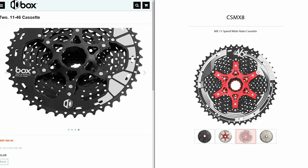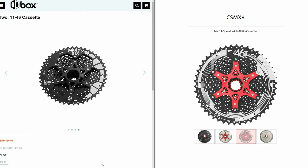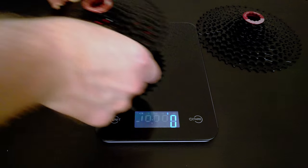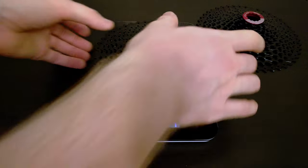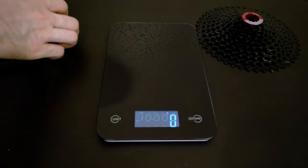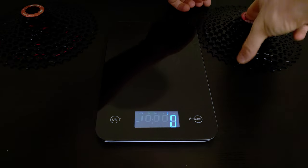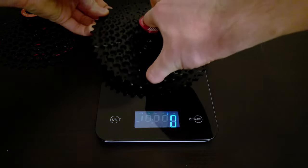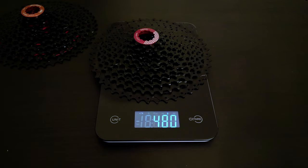Even looking at the pictures they seemed like twins separated at birth, so I decided to indulge some curiosity and ordered both of them. After getting the Sunrace and Box cassette in hand I confirmed my suspicions — they are the same exact cassette. They likely came from the same factory and were made for Box so they could offer a full drivetrain package. I don't judge Box at all for this; they had enough of a challenge creating a new derailleur and shifter, and trying to innovate cassettes on top of that would have been way too much.